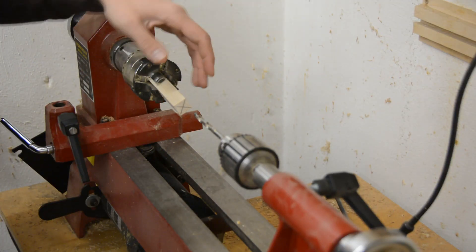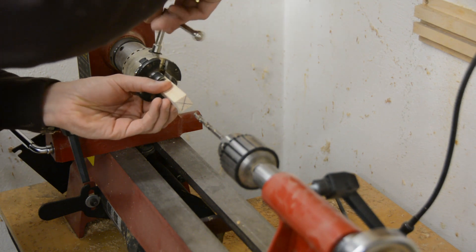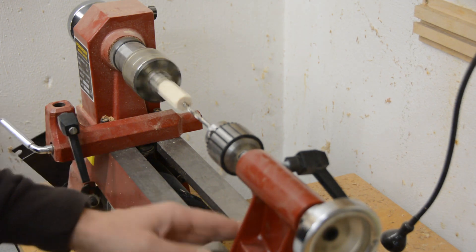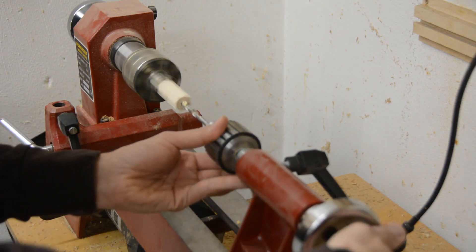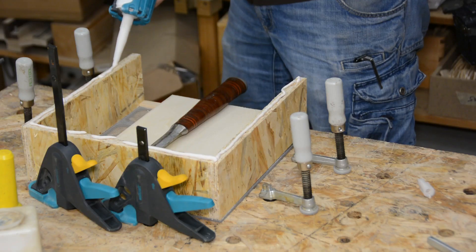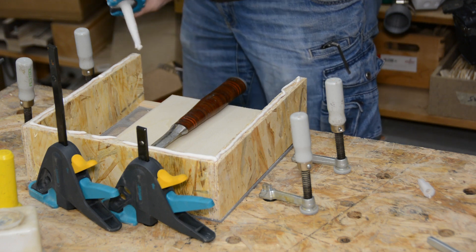While the glue is drying we bore holes into four pieces that will act as spacers. We drill the holes on the wood lathe but you could use a drill press or just drill them by hand. The holes are a bit larger than the threaded rod that we will use in the next step. The OSB sides are glued to the mesh on one side.